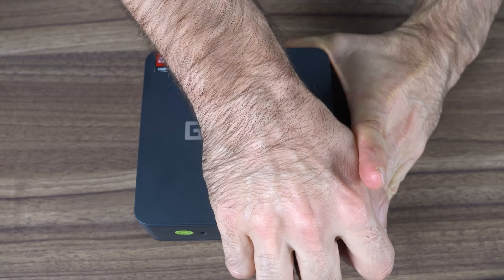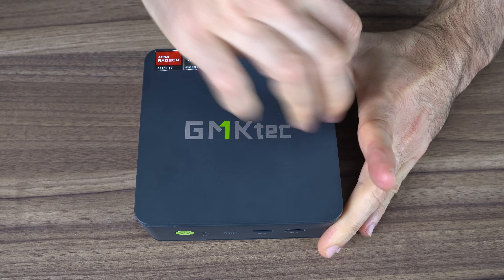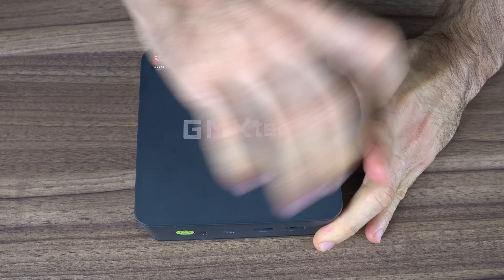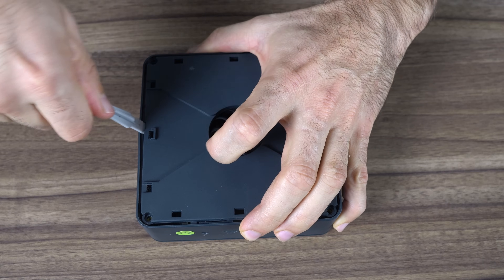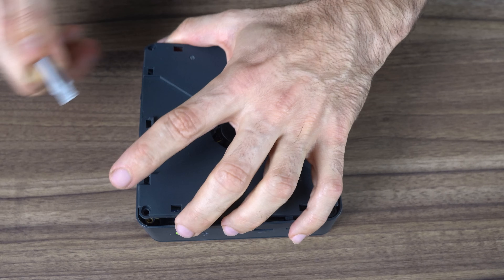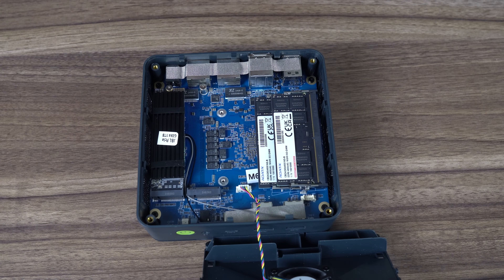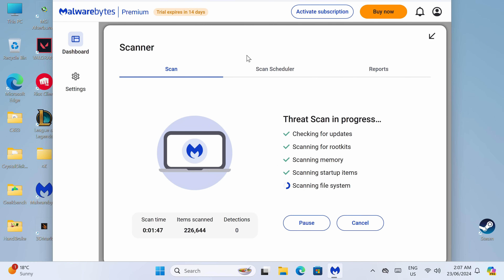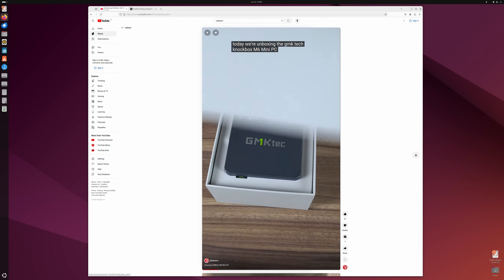Let's take a quick look inside. GMKTEC minis are usually pretty easy to open — pull up on the sides of the top cover until it pops open, then remove the four screws. Pry that cover up with something and watch out for the fan cable. Another surprise: there are two M.2 NVMe slots for storage, and both are Gen 4. Windows is bundled with the M6 and the malware scan came up clean. Ubuntu also worked fine during my brief test.